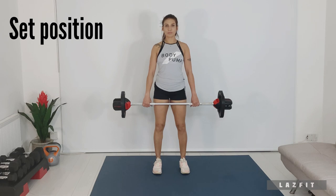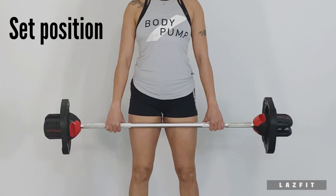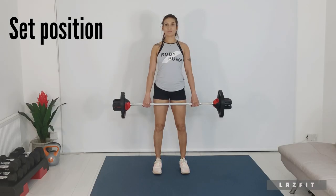Set position: heels under hips, toes turned out slightly, knees soft, hands thumb distance from thigh. Gently draw your belly in and lift your chest. This is your set position.